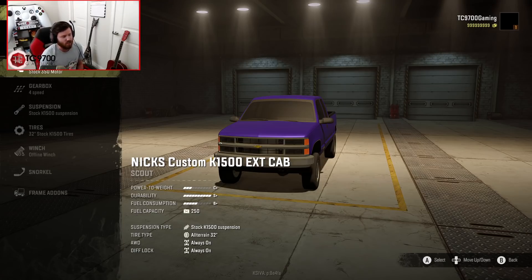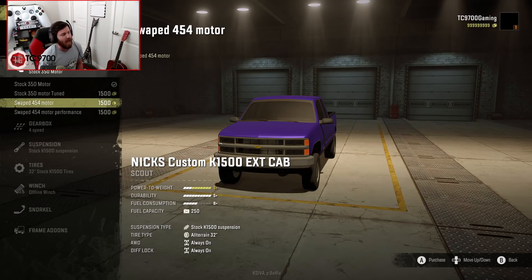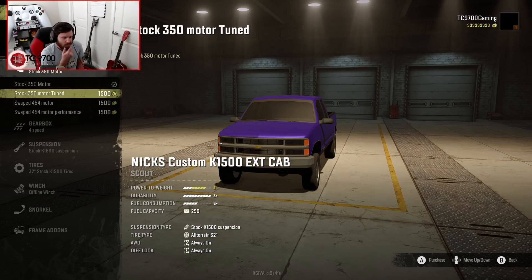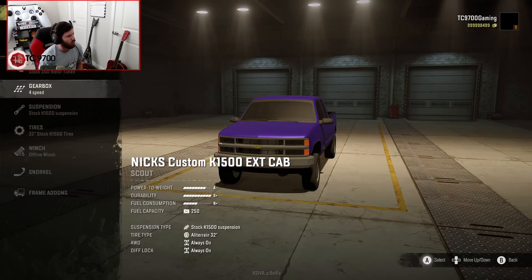Your stock 350 is going to have you at a C-plus power-to-weight rating, which is pretty slow. Then you can go up to a tuned 350, which takes you from C-plus to A, and then a swapped 454 takes you to S-plus, and then the performance edition 454 is even more powerful still. I'm going to go with the tuned 350 first, and then after we've driven it around for a bit, we'll use our mobile garage to swap in the performance edition 454.